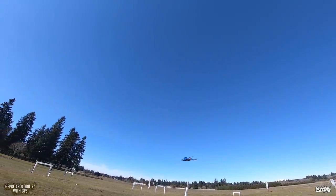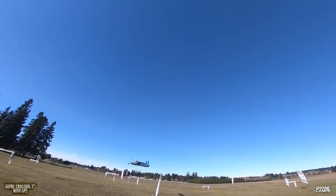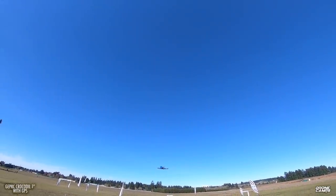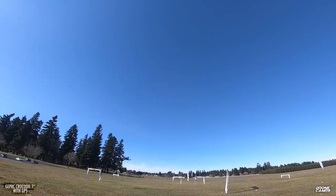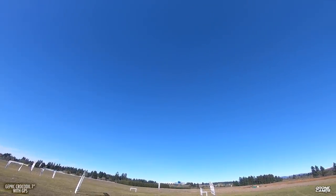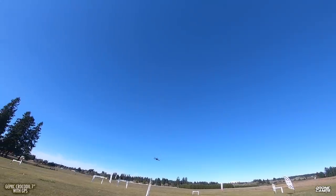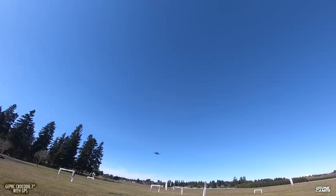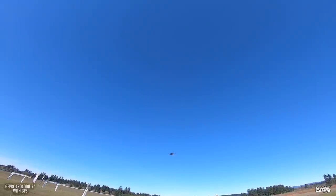If you want to fly acro, of course you can fly acro mode too — makes no difference on this. Horizon mode, acro mode. We should have a pretty good lock because we had 17 satellites on the ground. You want to wait for at least a minute or two before you take off with GPS. I'm going to test out my mode switch real quick. Now I'm in acro mode, and my next position down would be return to home.